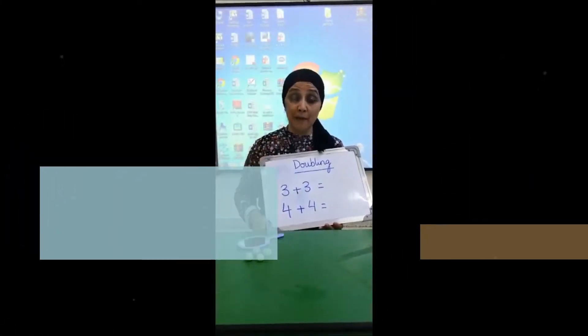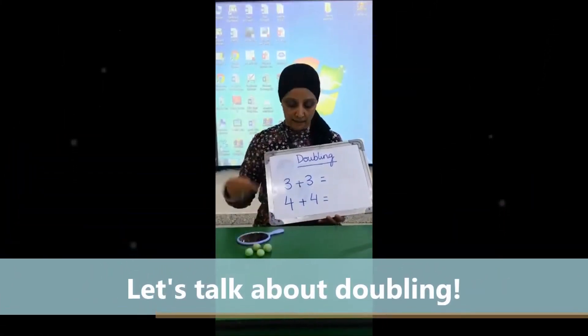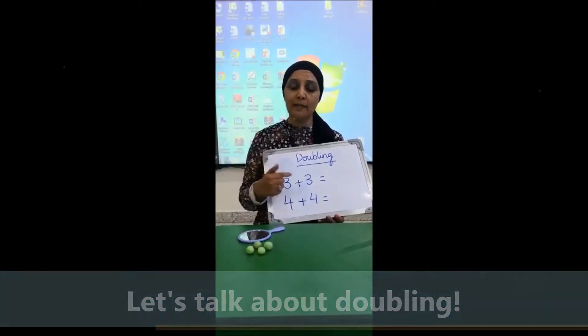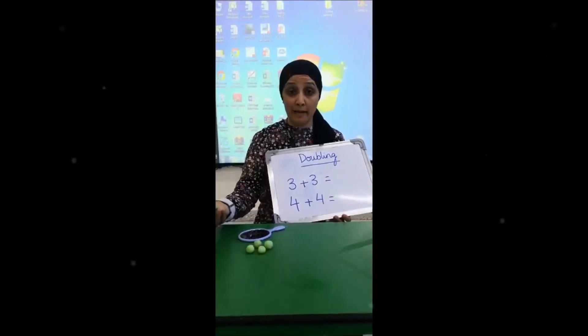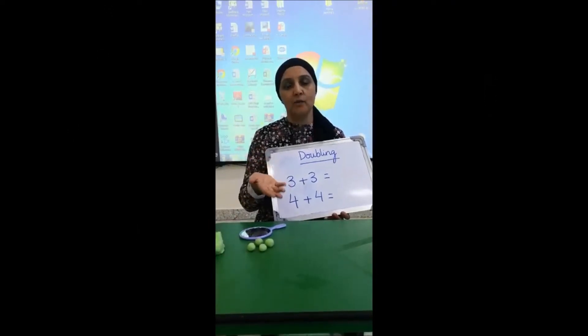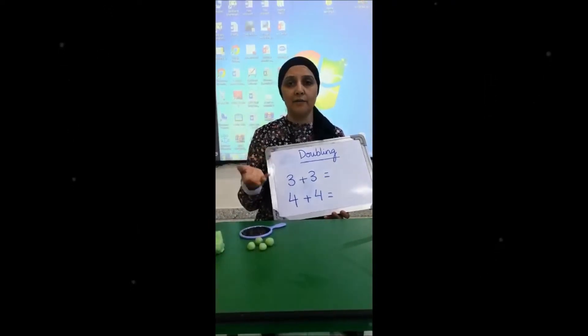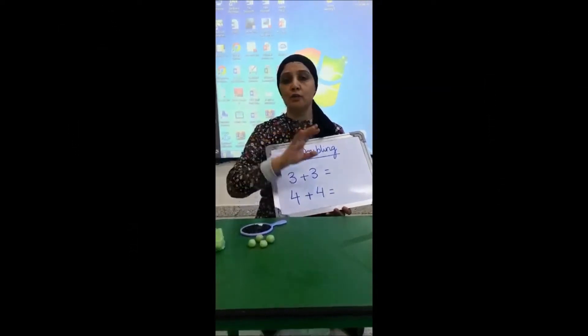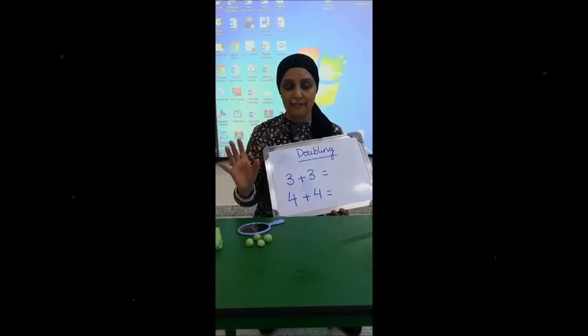Hi, welcome to the maths lesson. Today's task is doubling. I'm going to show you a fun way of doing doubling either with Play-Doh, if you've got pulses at home like beans or dal or any kind of things that you have at home, spoons as well, cups as well — you can use whatever you want, because it's a very simple exercise.